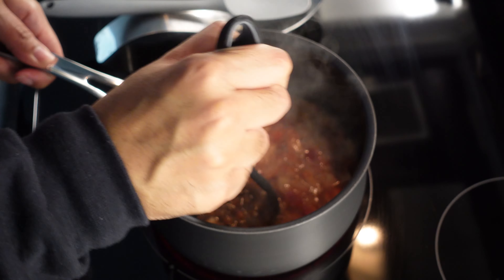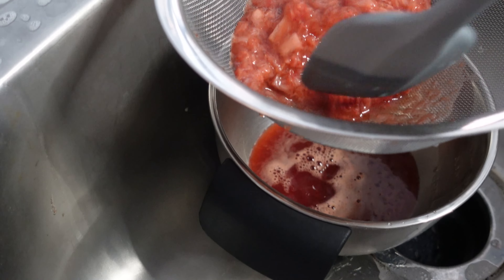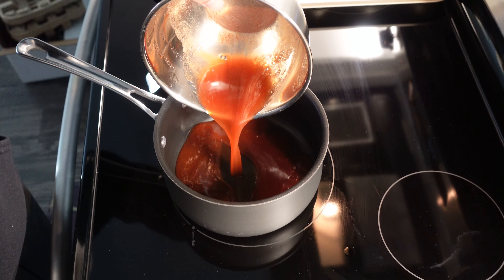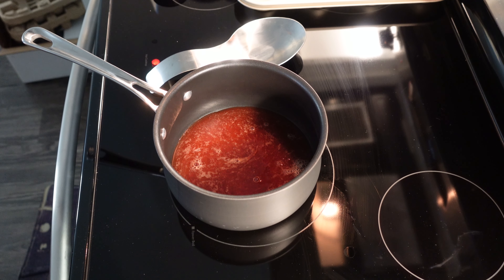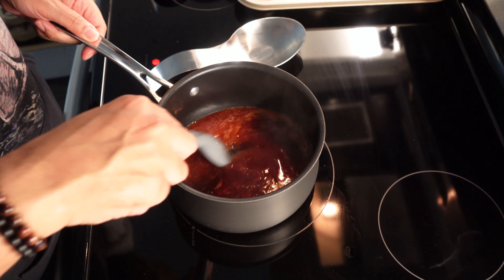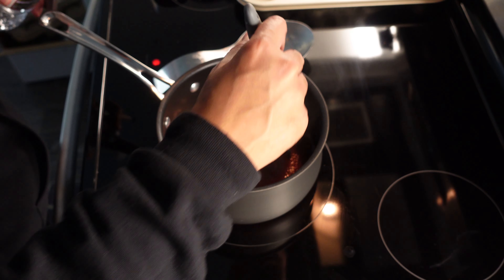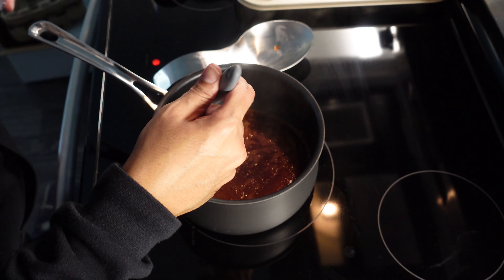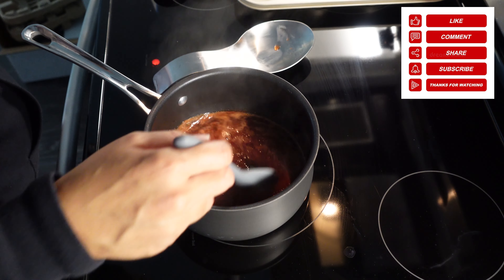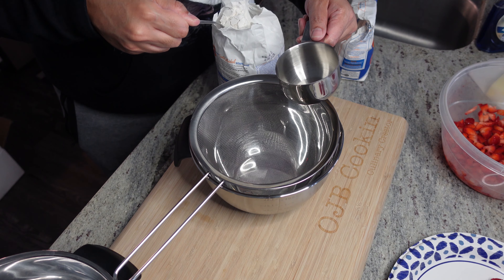Then we gonna take a potato masher and just give them a real good mash — just like that. Then we gonna strain it, removing all that plant material and particulates, and then we're left with this beautiful red gold. We gonna bring this back up to a simmer, stirring frequently, not letting anything stick or burn. What we're doing is reducing this down to a syrupy consistency as opposed to a liquid. The more you reduce, the thicker the reduction — keep that in mind. A good reduction sauce will go a long way.